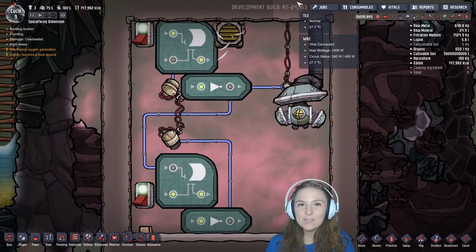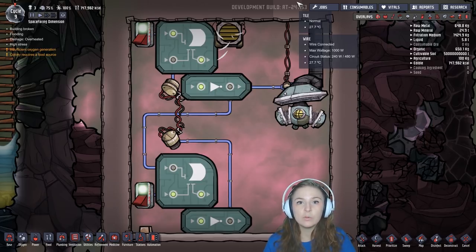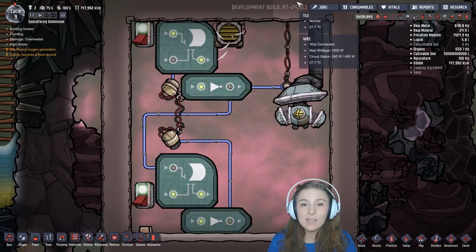Hey guys, it's Lacey. In the last video we talked about the new logic gates from the automation update, but we didn't really talk about how to use them. Luckily for us, we don't have to invent circuits all by ourselves. Electrical engineers have been building real-life circuits with these types of logic gates for decades, and we can look at their diagrams and designs for inspiration.